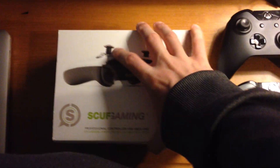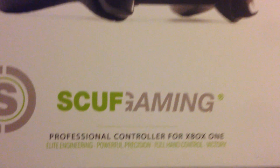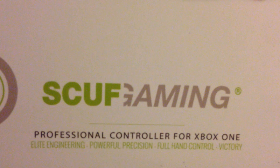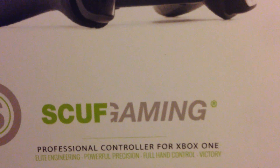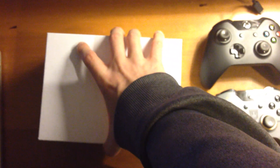So we got this sleeve thing on the case, so we'll take that off and we'll read it — because we read. We're educated. Okay, so Scuf Gaming: Professional Controller for Xbox One, Elite Engineering, Powerful Precision, Full Hand Control, Victory. When they say victory, they mean victory, man. You're going to win every game, even though I already do that. Thanks for the extra assurance even though I don't need it because I'm so good at Call of Duty.